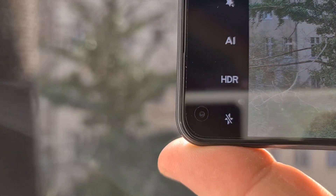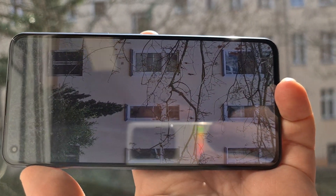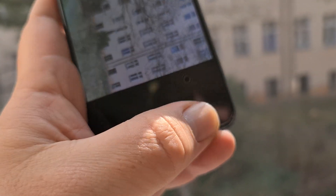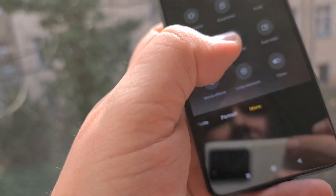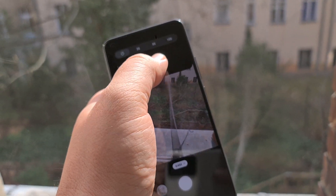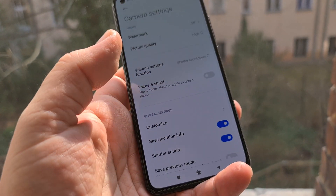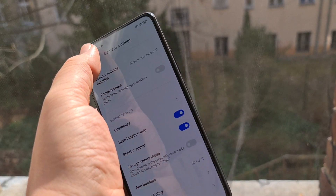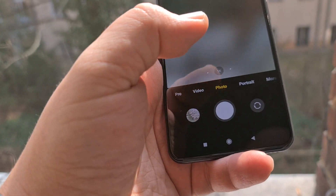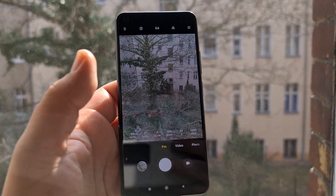I'm just going to take a quick dirty picture. This was taken through my anti-fly net but so far it seems pretty decent for such a cheap device. Let's go into camera settings — up here you select the camera resolution, shutter settings, watermark and stuff. There's not much in the way of Pro mode in here. I haven't been using any Xiaomi devices for ages so I don't really have any clue about the UI.